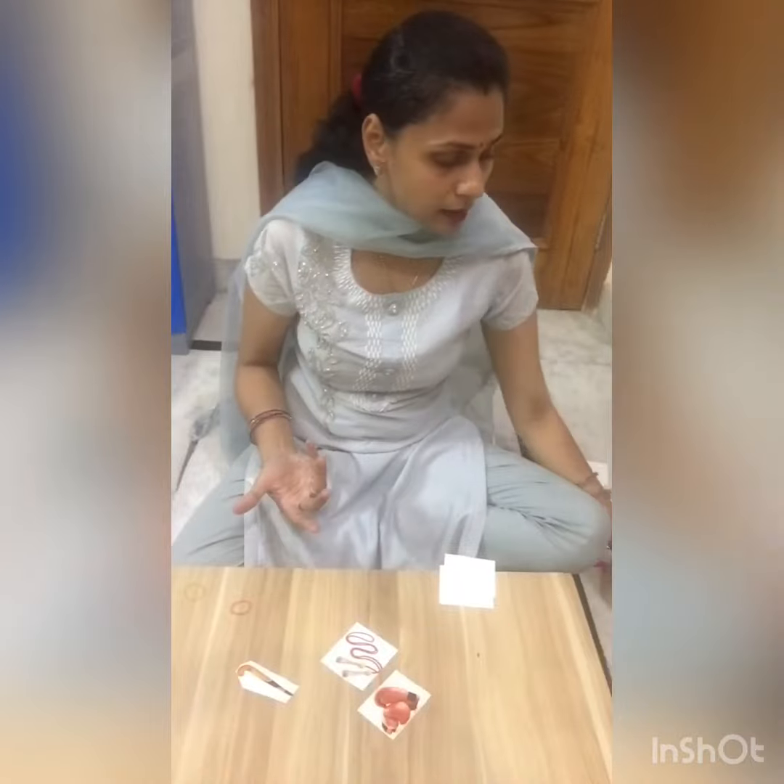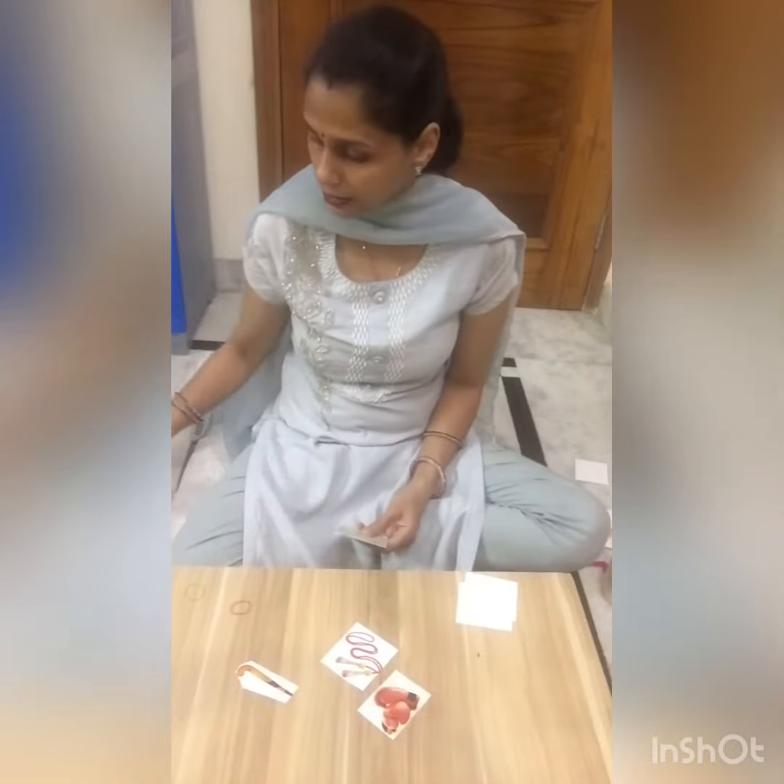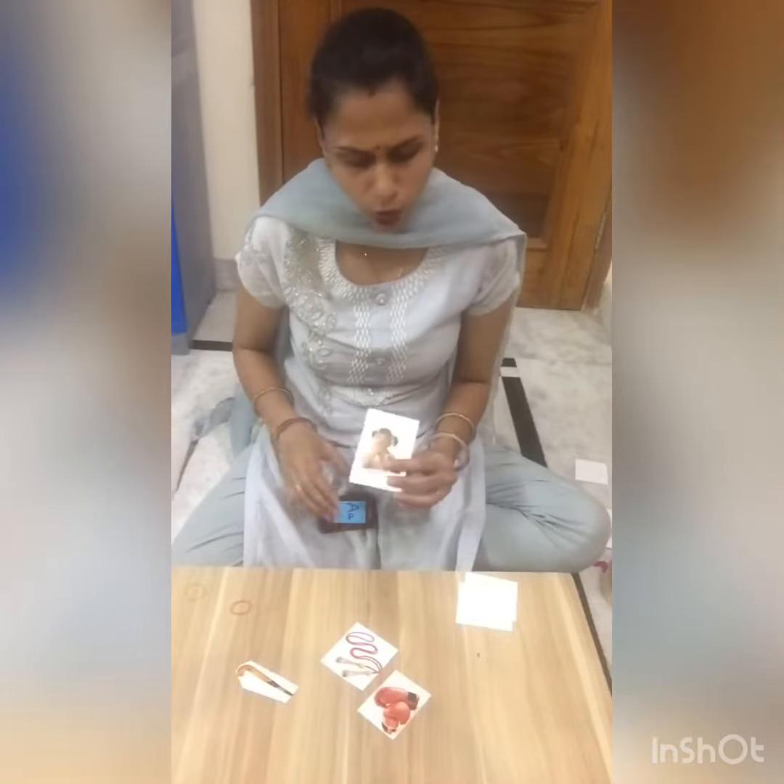I will paste it with cello tape — so lamination will be done this way. Because if we go to the market and laminate it, obviously there is a lot of hassle and it doesn't remain budget-friendly and cost-effective. This is how I made flashcards. They are easily made. Like these — all the action words: sitting, standing, sleeping.